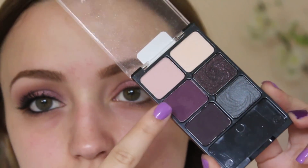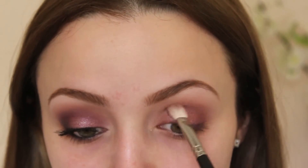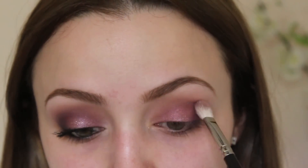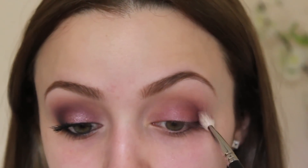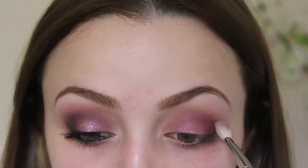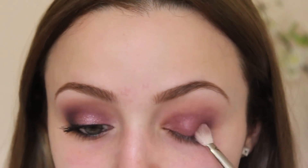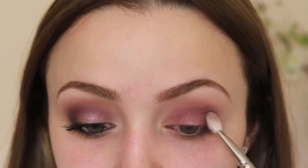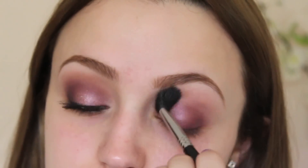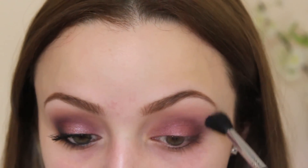Now I'm going to take my Wet n Wild Lust Palette. This is the other eyeshadow I'm using for this tutorial, but you can use any matte purple. This is a dupe for MAC's Fig 1 — if you have that eyeshadow, use that one. I'm going to take my MAC 217 and start applying this eyeshadow on the outer V of my eye and then drag it up into the crease. Then I'm going to take Limit, the first eyeshadow we used, and blend this into my crease so that everything blends nicely.